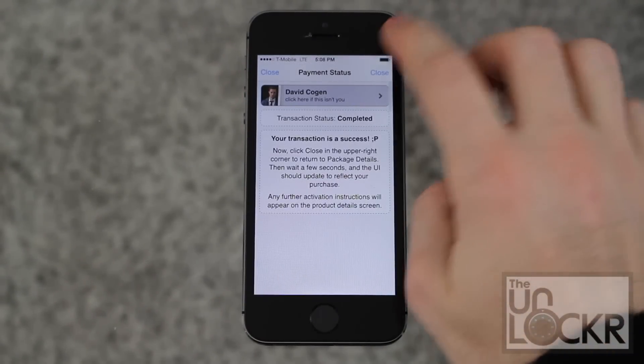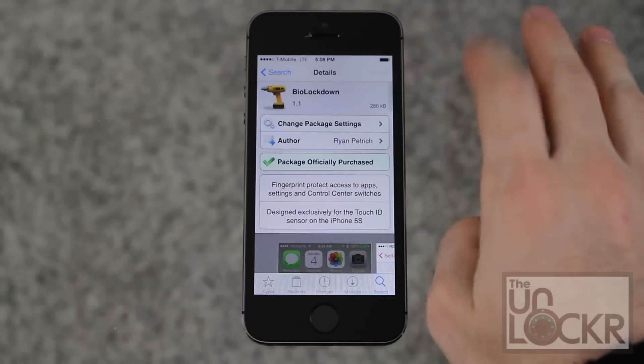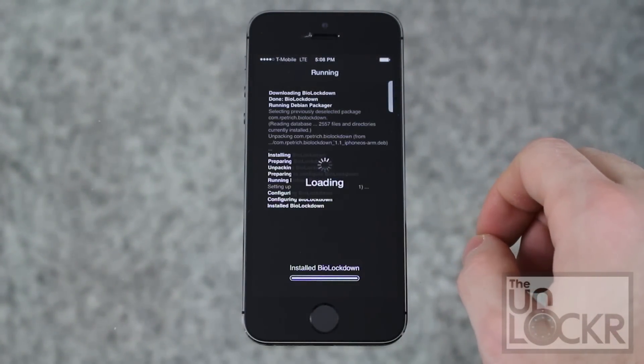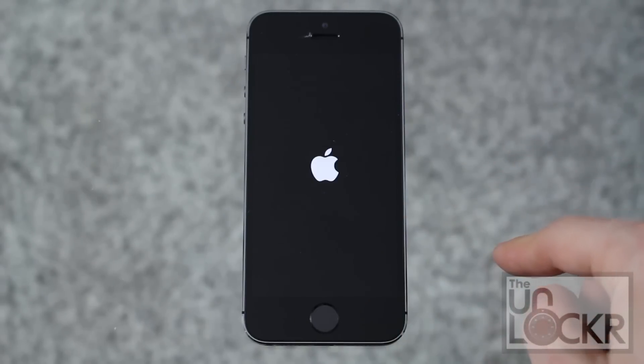Once that's done it'll say the transaction was a success. Hit close. The purchase will turn into an install — tap that and confirm. Wait for it to download and install the package. It'll ask you to restart springboard, so tap that and wait for it to finish.